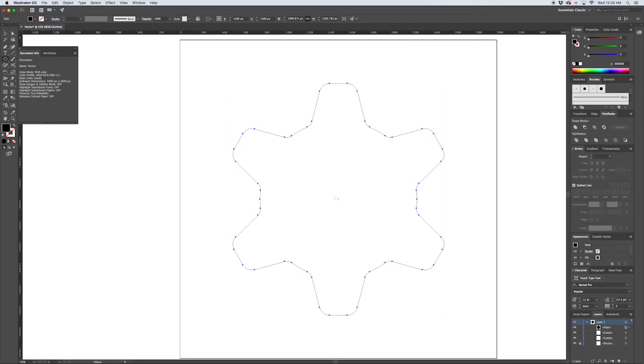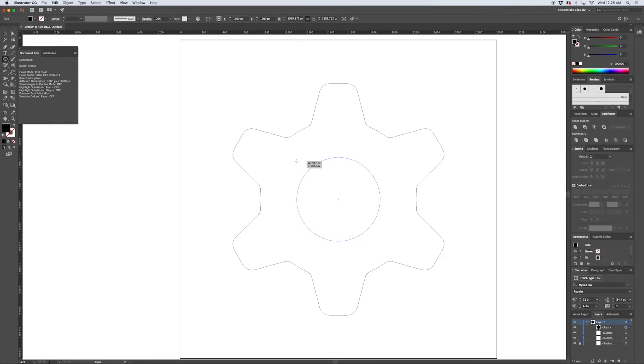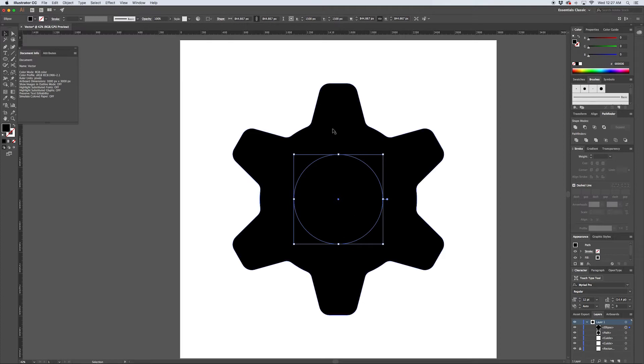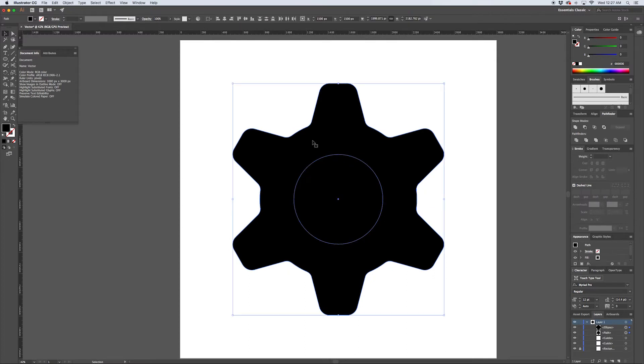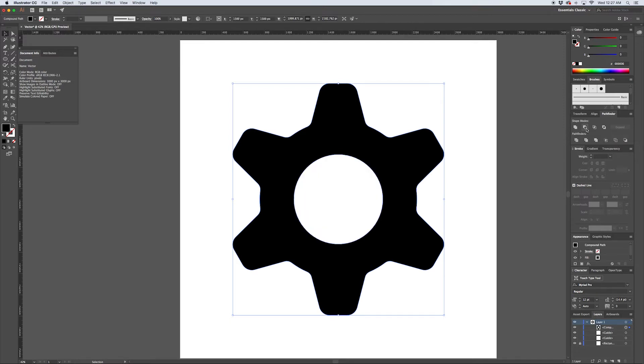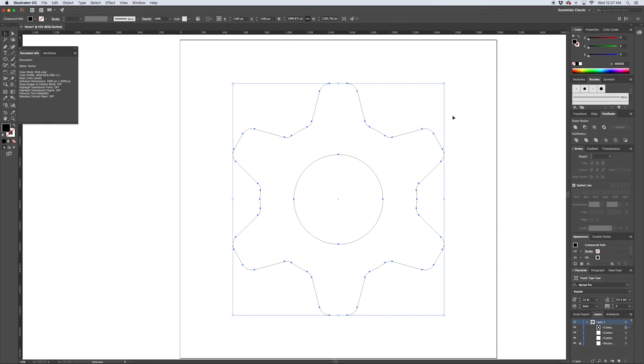Now we can create a center for the gear. Holding Alt and Shift to constrain it to the center point, I'll create a circle - that looks good. Selecting both shapes, we can create a compound path by hitting Command 8 to knock the circle out of the gear. Alternatively, with the two shapes selected you could use Pathfinder's Minus Front. It's good to know different techniques to achieve the same thing, and knowing keyboard shortcuts speeds up your workflow - efficiency is key in this industry.